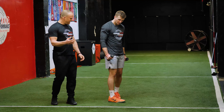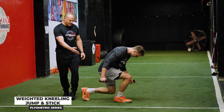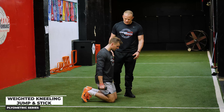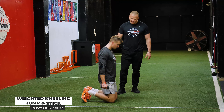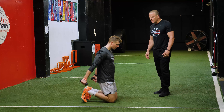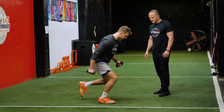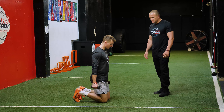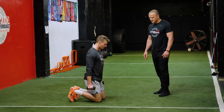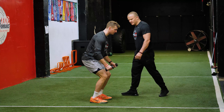To add a little level of difficulty, we're going to add some hand weights. For these we have three pound weights — you could go up to five pounds, even eight or ten pounds once you get used to the lighter weights. Same movement, starting on your knees, good ready position.